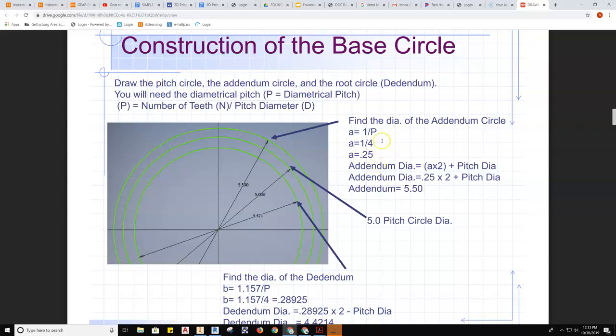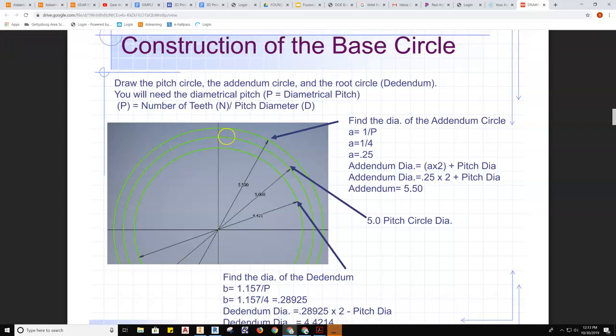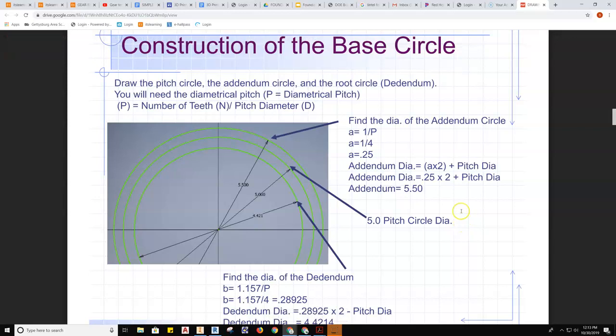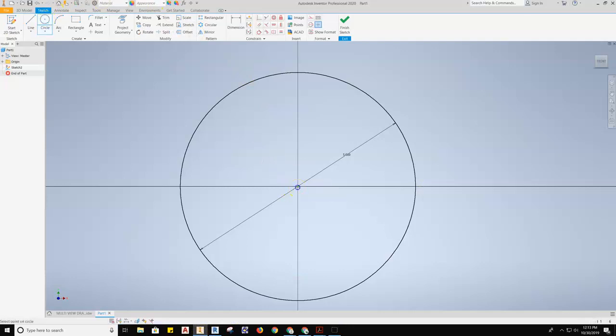The addendum distance is from the pitch diameter to the outside addendum circle, and it occurs on both sides of the gear. So you need to add the addendum twice plus the pitch diameter — that's why it's A times 2 plus the pitch diameter. Your addendum circle diameter will be 5.5. We'll jump back to Inventor, grab the circle tool, and draw an addendum circle at 5.5.